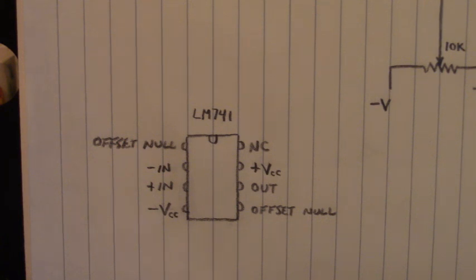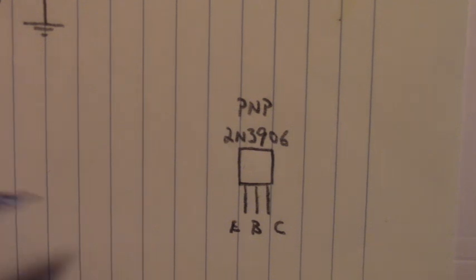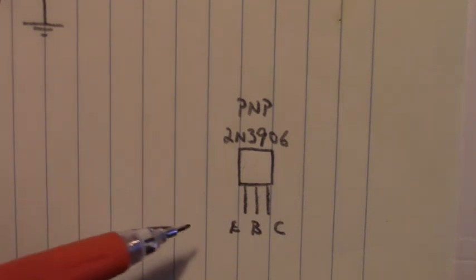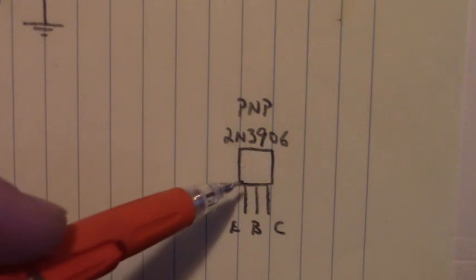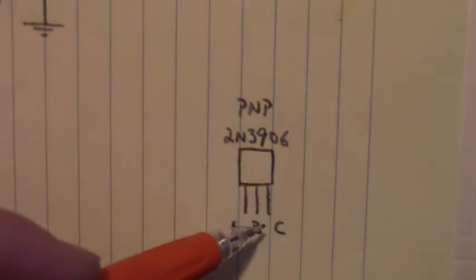Let's go look at the pin-outs of the PNP transistor, the 2N3906. Here is the PNP transistor whose base was connected to the output of the LM741, whose collector was tied to minus VCC — which we used as negative 12 volts — and whose emitter was tied to the black terminal post right there. Its pin-out is: pin 1 emitter, pin 2 base, and pin 3 collector.